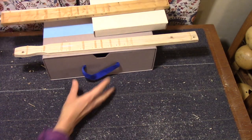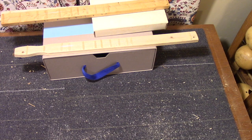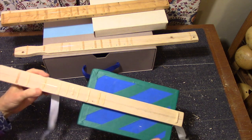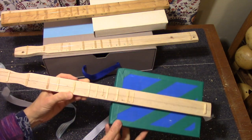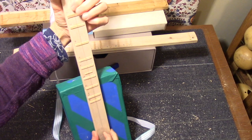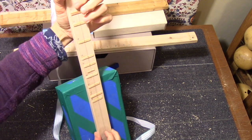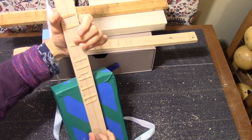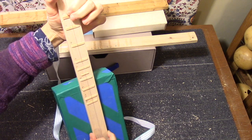You can also have a string on a box that's decorated — this one's been decorated. It's very similar to the other one. So let's play a tune on it for you. Smoke on the Water.